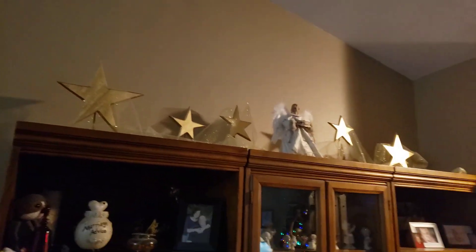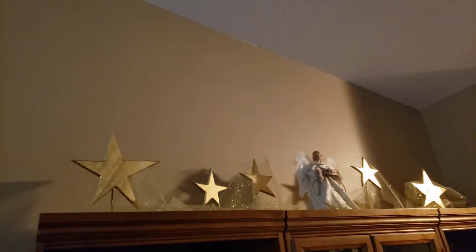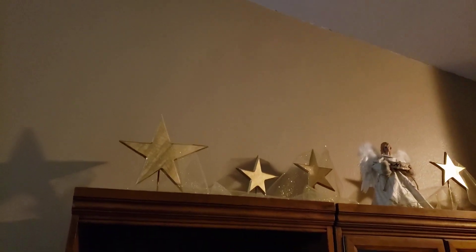Hi, this is Summer with Summer's Tips and Stitches, and I'm showing you guys the Christmas decorations that Brandon and I finally finished.